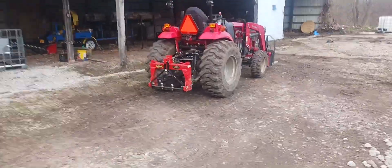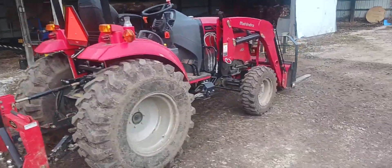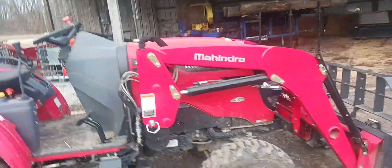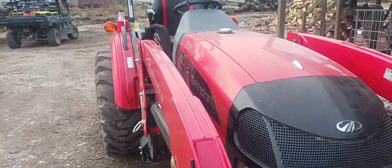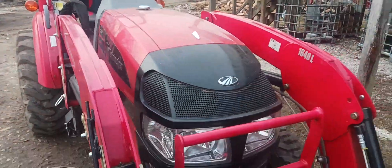Here's my tractor. The loader is broke down at the moment and we're getting it worked on. It's a Mahindra 1640 and it's been a good one so far. I've got forks and bucket for it, and we've put a couple hundred hours on it since we got it.